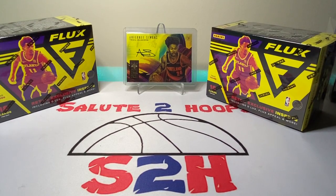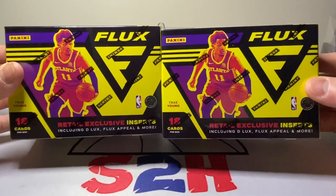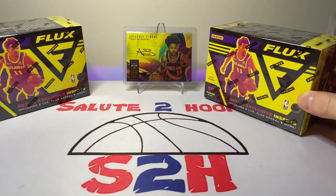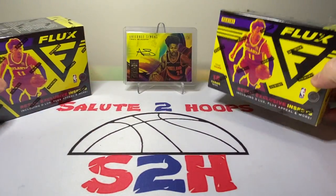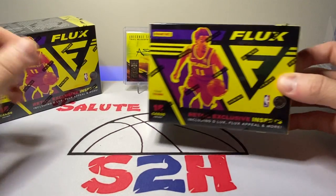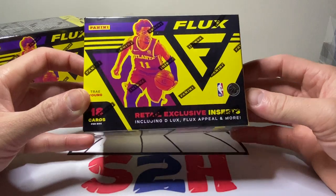Salute to Hoops guys, welcome back to the channel — another day, another video, another day in the sports card world. We have a hopefully successful rip for you guys today. We got two Flux blasters here. I'm excited about this — I've never opened this product before. The more exciting part is that I was able to get both of these on Target.com, so I didn't have to pay any resale prices. I got these both for 30 bucks.